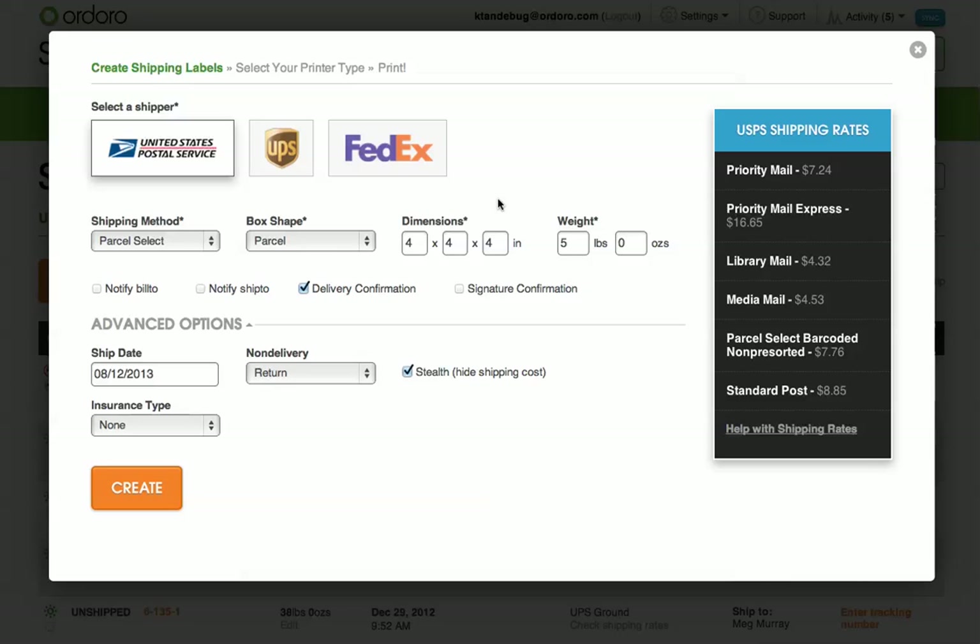If I see a shipment and rate that I like, I can select it in the rates box and it will apply to my shipment.